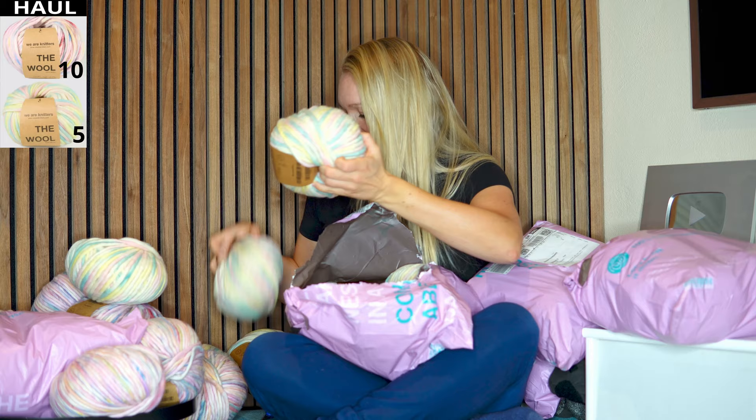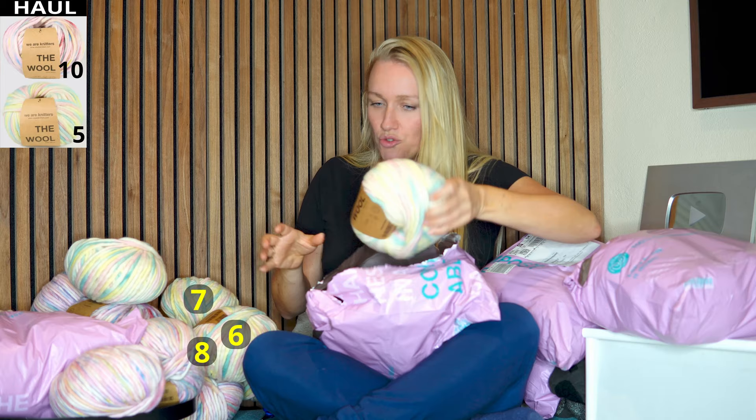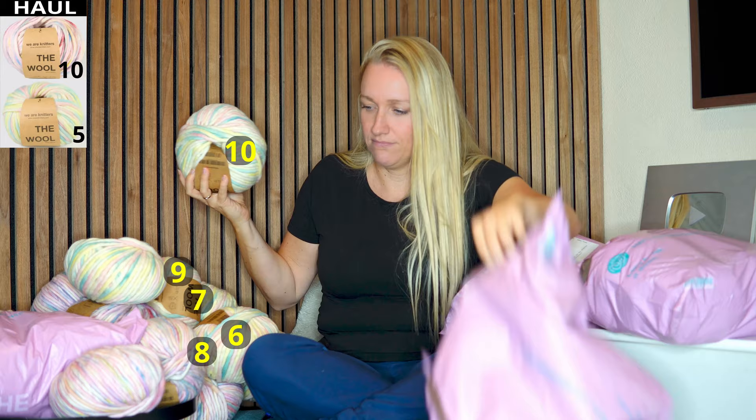What will I make? I want to make a huge oversized sweater. And of the Unicorn, I want to do a cardigan again. And of course some beanies and some headbands.